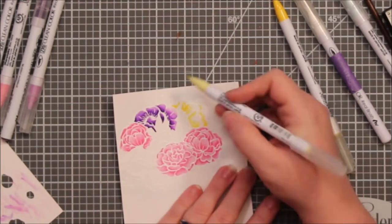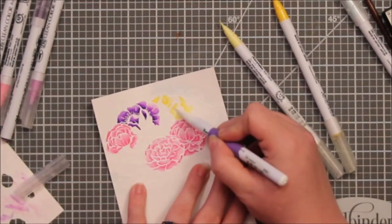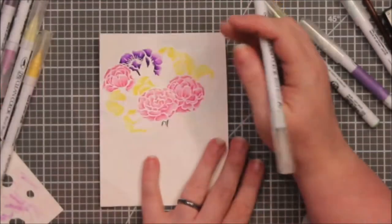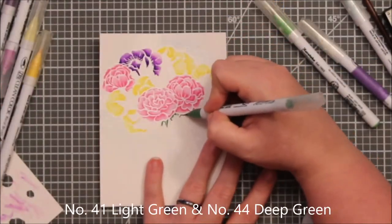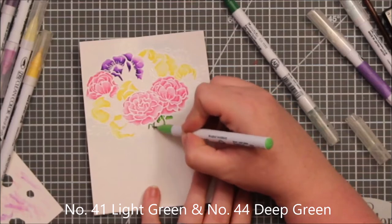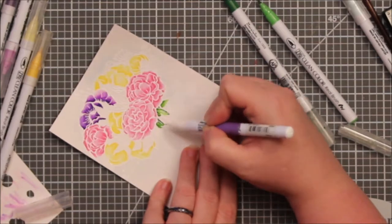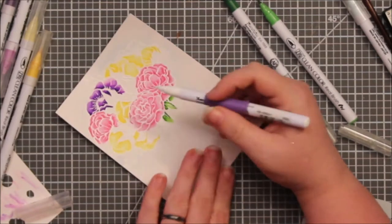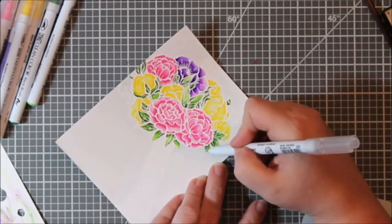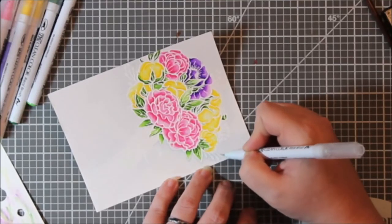For my yellow combination — and I really found that I liked this combination an awful lot — this is just yellow and pale yellow. I don't color with my yellows too much, so I really enjoyed that combination and will probably be using it more often. My green combination was light green and deep green, and I used that for all of my leaves. After I was done coloring, I did go in and reinforce all of the shadowing of the deepest, darkest tones inside of each of those flowers.